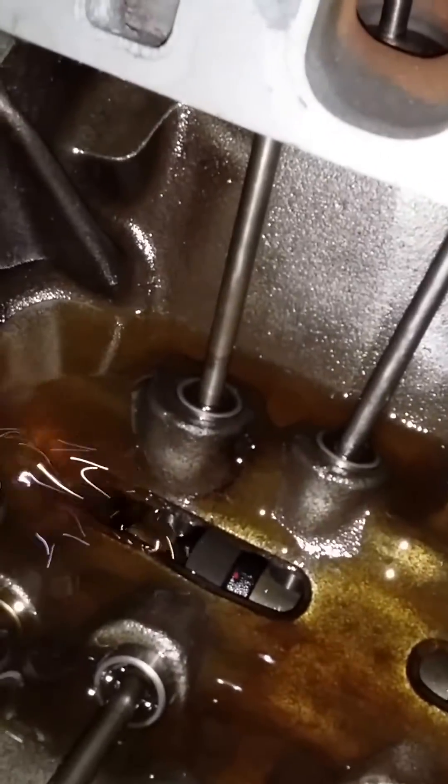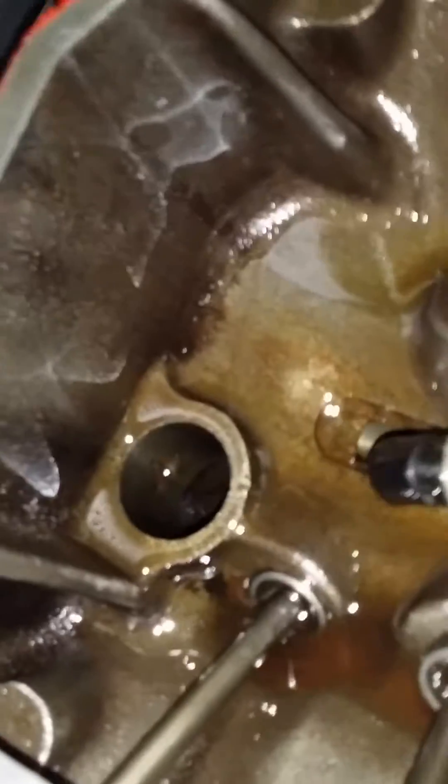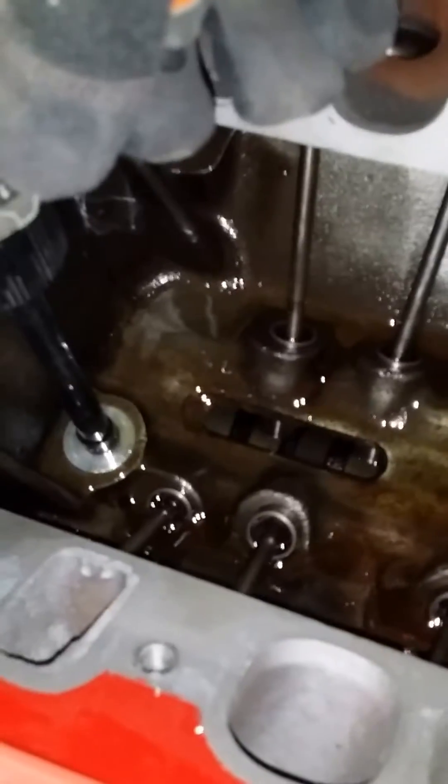So let's take a look. As you can see, the only place the oil is going is up out of this clearance here, just pouring all around the valley area and going pretty much absolutely nowhere inside of the engine.